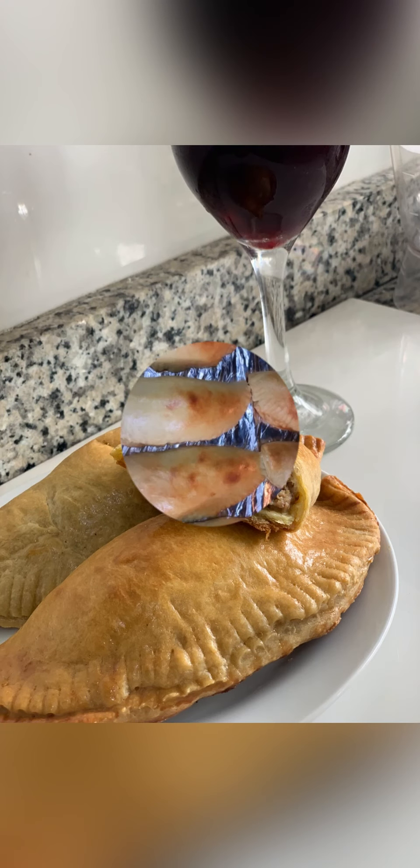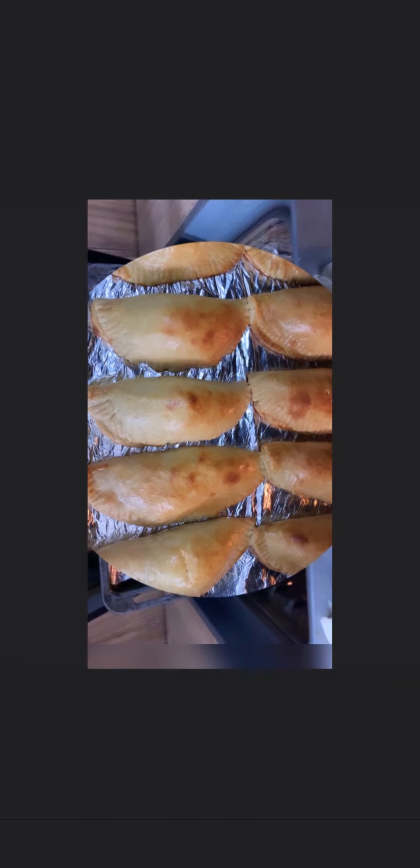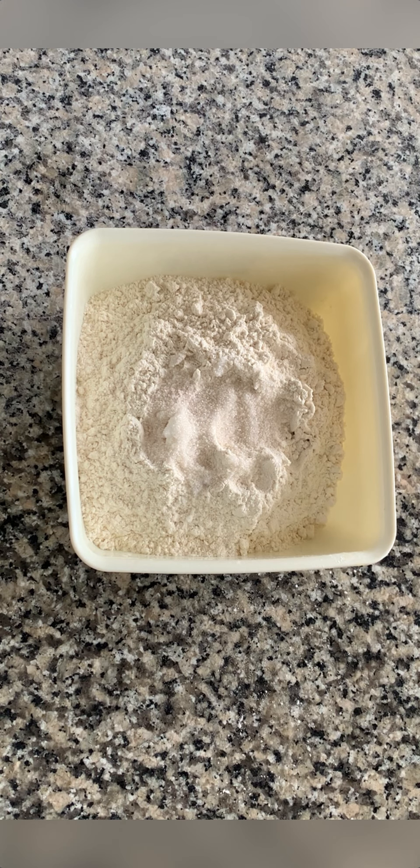Hello guys, welcome back to my channel! It's so good to have you here again. In today's video I'll be showing you how to make Nigerian meat pie. What we have in the bowl is flour, sugar, salt, and baking powder. I'll leave the measurements of all the ingredients in the description box below.